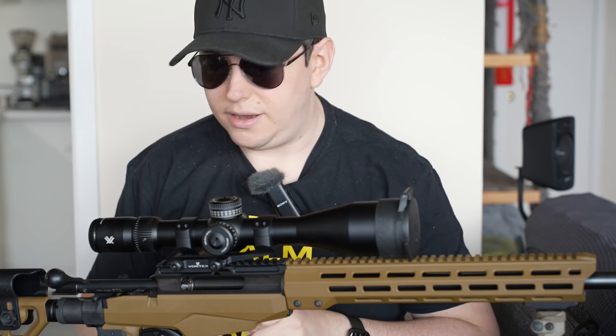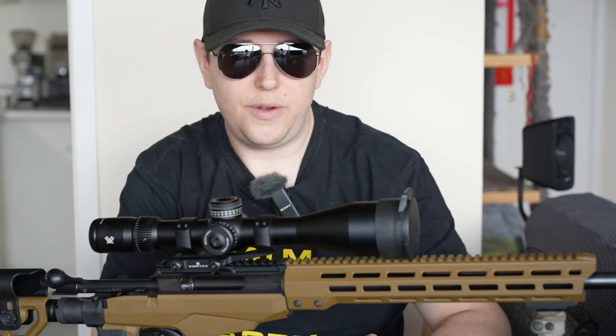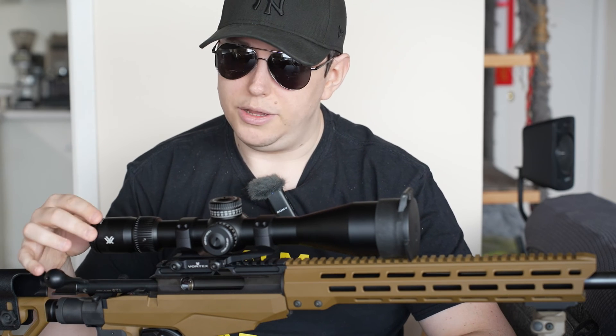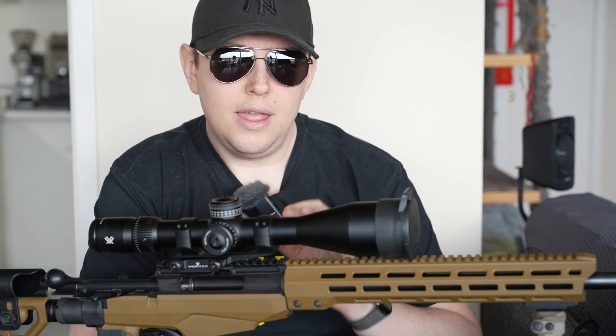On the back of the scope we also have a small ring to adjust focus for the reticle itself. If your reticle is looking a little blurry, you use that ring to adjust it. So that's honestly about everything there is to know about the anatomy of a rifle scope.